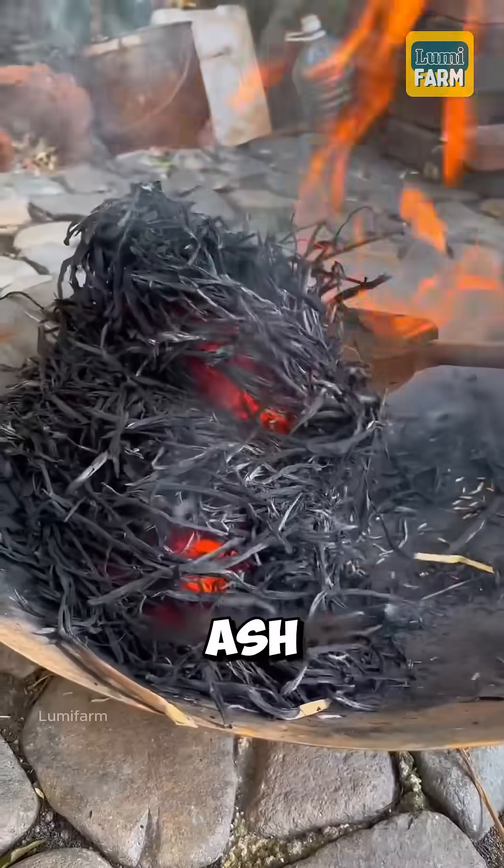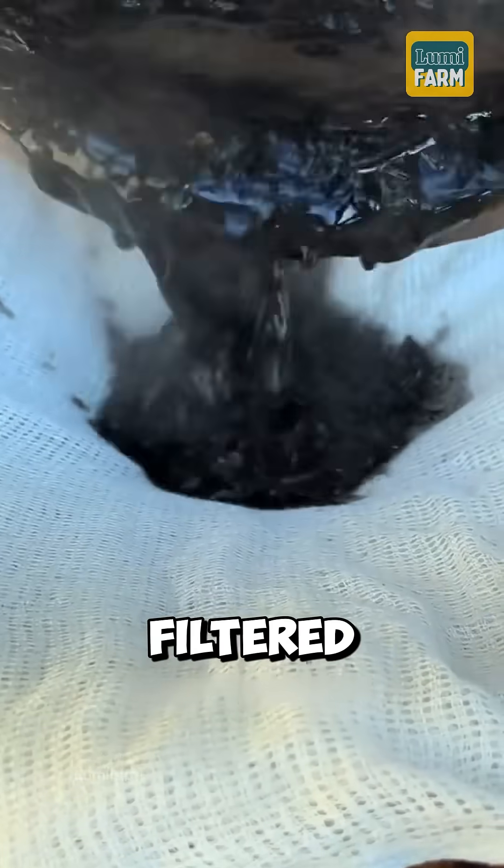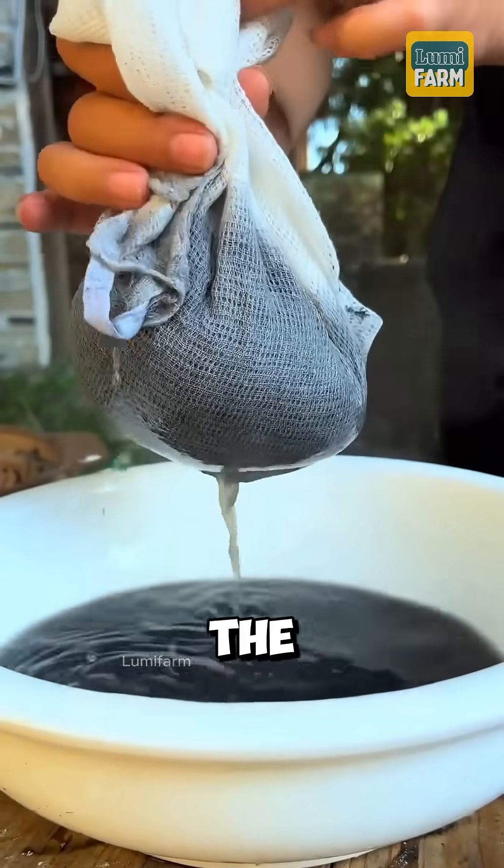At the same time, grass was burned into ash, then boiled to create an alkaline solution. This liquid was filtered multiple times through cloth to collect the clear lye water.